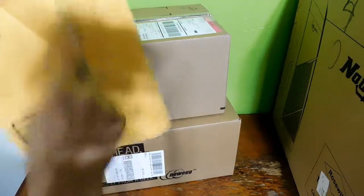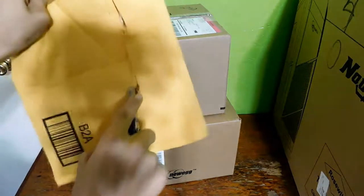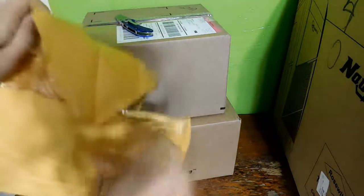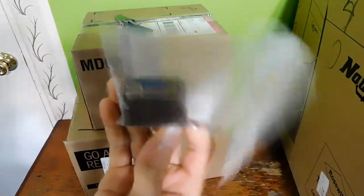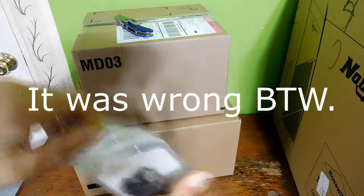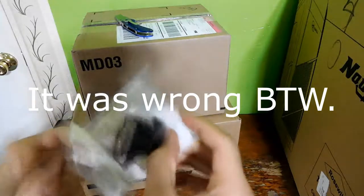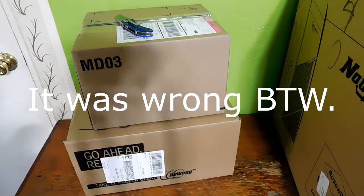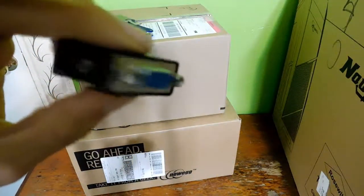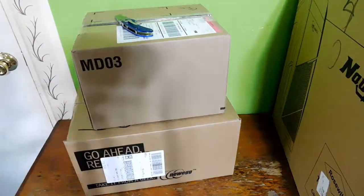The package is actually right here, so I can cut this right open. It's just a DVI to VGA converter. Here, DVI to VGA. Simple as that, nothing special.